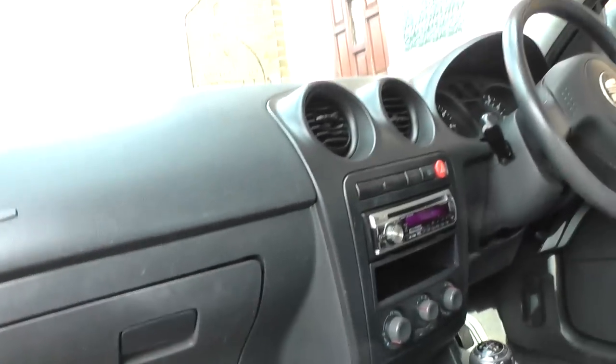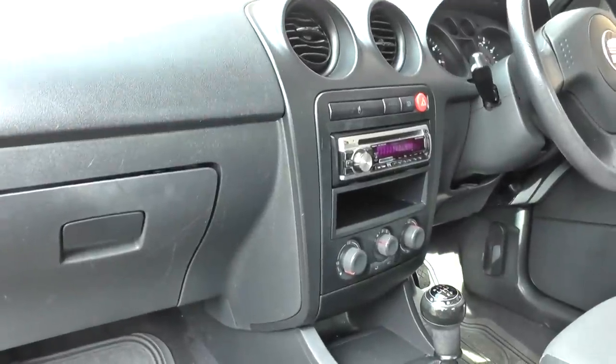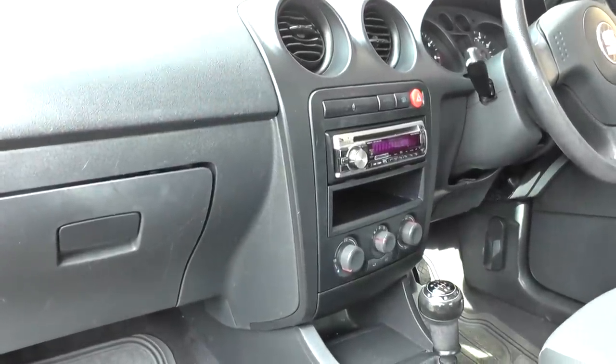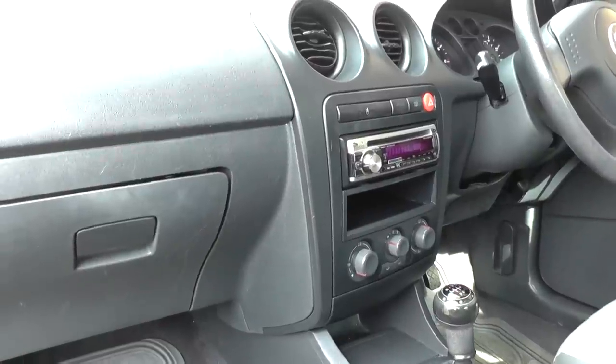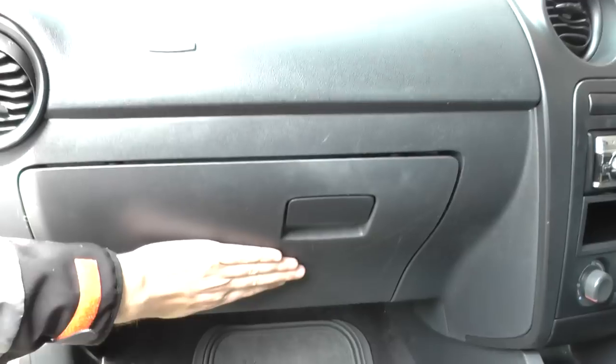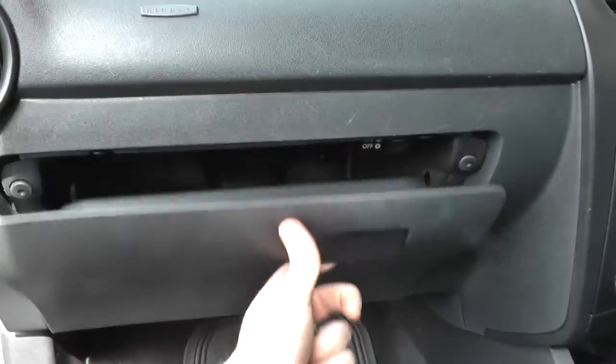Alright, we've had a lot of people basically complaining that they've got the airbag light showing on their Seat Ibiza Mark III. A lot of the problems lead to a faulty connection behind the glove box here, so I'm just going to show you how to get to that connection, just to check the connections.